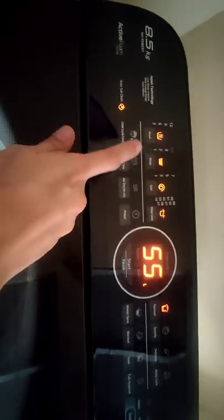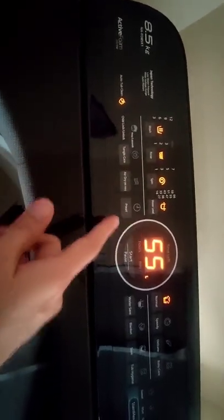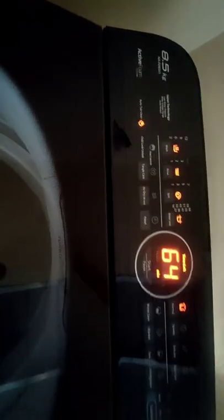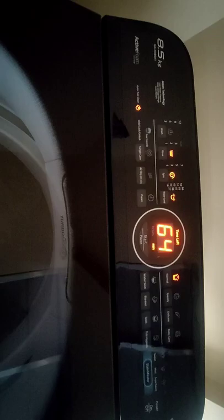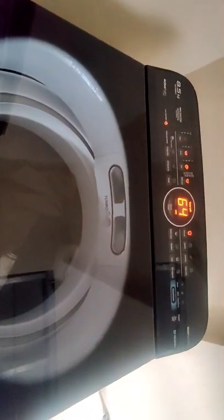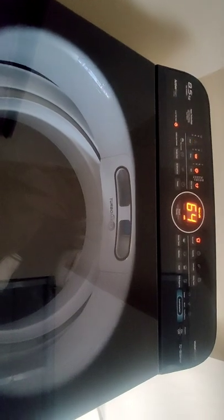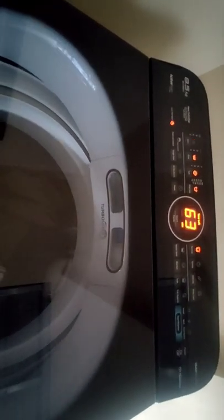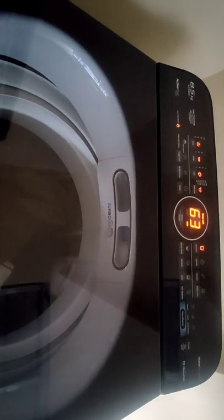Select your settings — Wash, Rinse, Spin — and set the water level. Then press Start. Sorry, thank you very much.